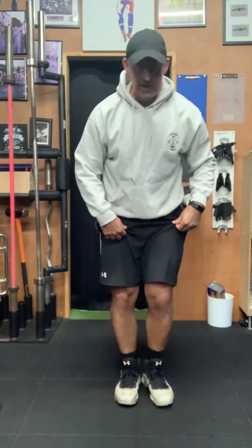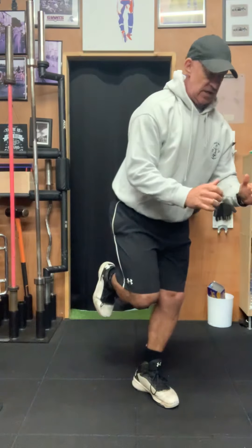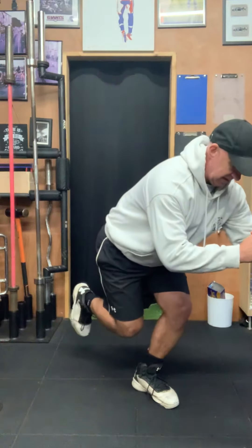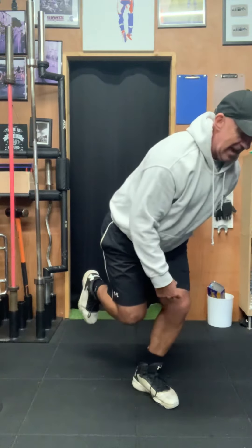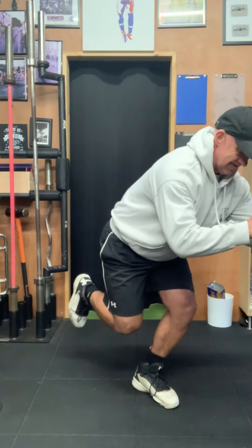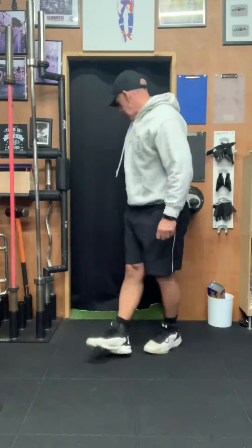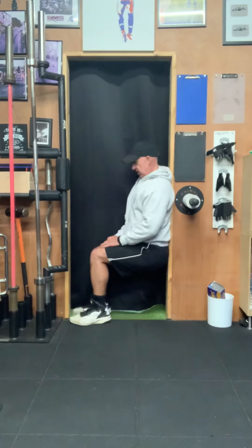The next one in this group of three is what we call an RDL hold — obviously with no equipment or weights this time. The standing leg is bending slightly and we're fixed in that position. All the tension is in the left leg — the glute, the hamstring, and the front quad. Then obviously switch legs.